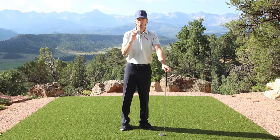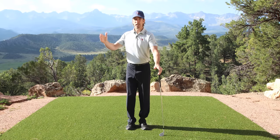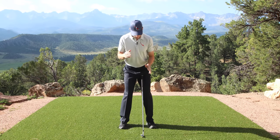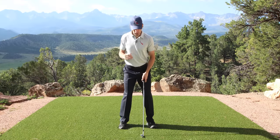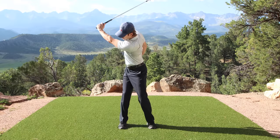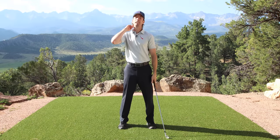For those of you who come over the top and lose lag and cast, this is the key. So I'm going to do it face on first, and then I'm going to show you down the line. I'll go through the whole sequence — putting my left arm up. So I'm going to take my right shoulder, pull it behind my head, hold backswing. That's it.